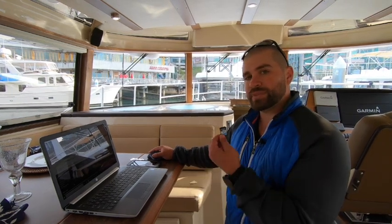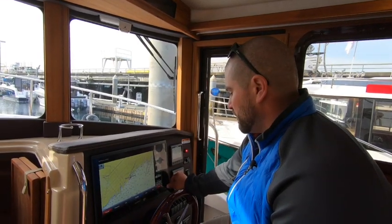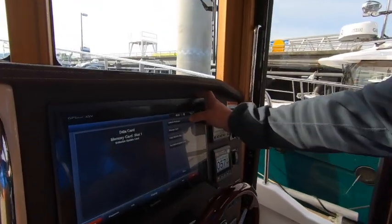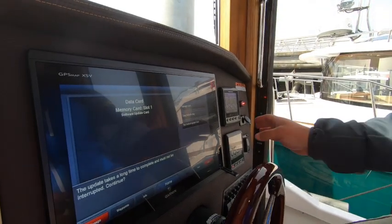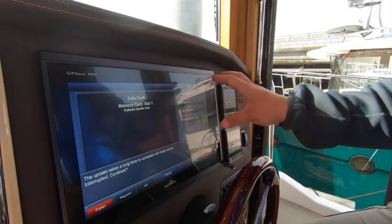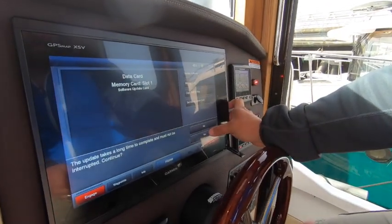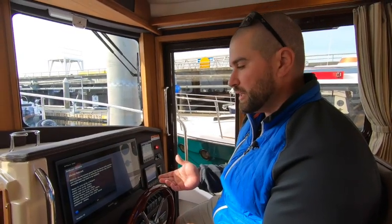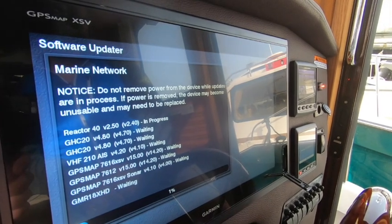Once the new version is downloaded to my computer and saved to the SD card, we're going to put it into the chart plotter — it just clips in there. Once the update software button comes up, we're just going to hit that. Keep in mind all of our devices — our autopilot, our VHF, our plotter — this is a command bridge so I have everything turned on upstairs as well. Depending on how old your software is, this can take up to 5 to 20 minutes to download the new version. You will see a status of what is currently being updated as the update is in process.